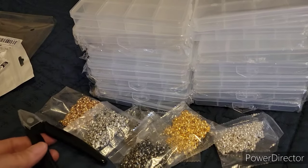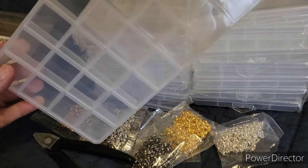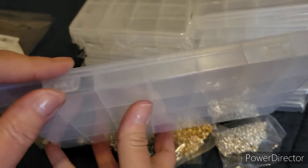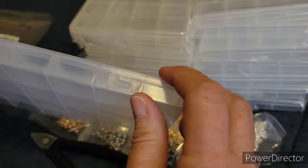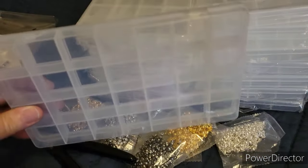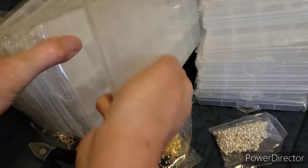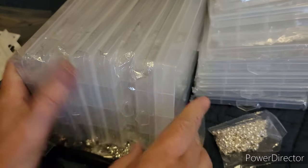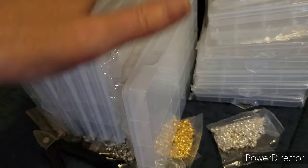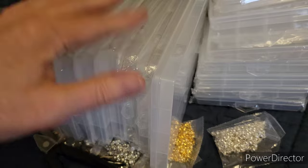I just wanted to do a quick video showing my Temu haul. These containers are pretty cool — a bunch of them — and the good thing is since they lock down, they lock everything in place. You can actually stand these up and stack them, and you can put a label with a label maker right on the top so you can just pull out the one you need.